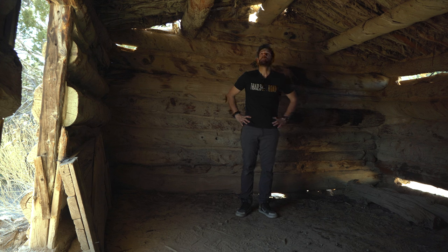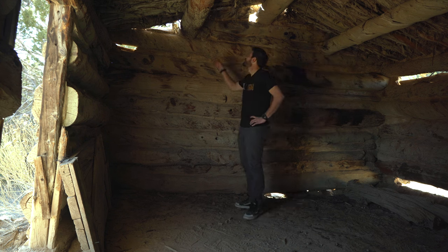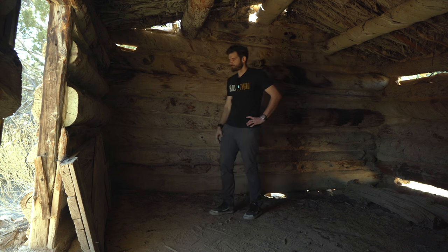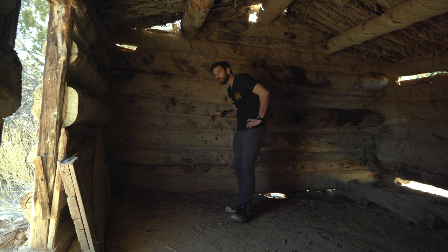The Forest Service has surely been putting some time into this — it's in too good a shape. Usually stuff like this lasts a long time, but I think the roof has probably been redone. Still pretty incredible though. It's old. It's wild to think that somebody actually lived in here at one point in time.